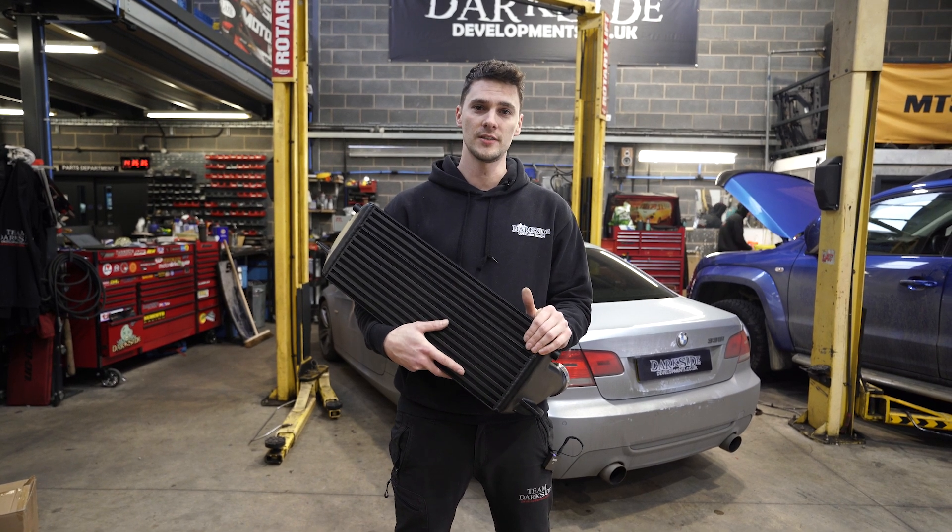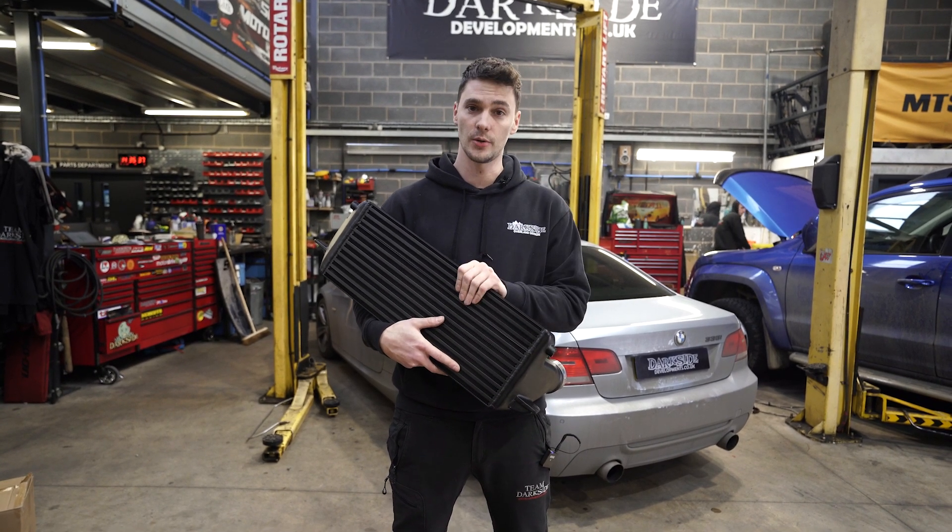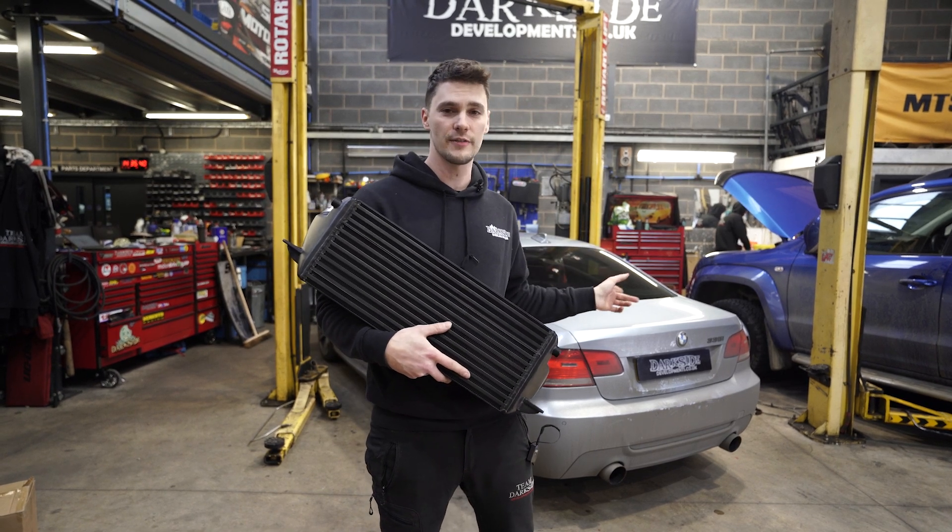Welcome back to the channel. Today we're going to be fitting this intercooler onto this N54 335i.